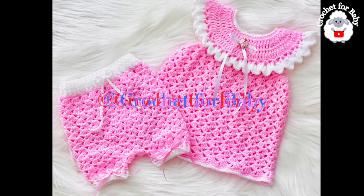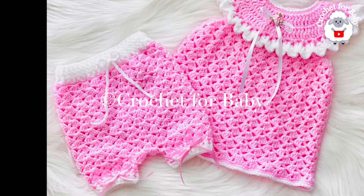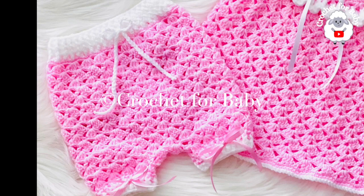Welcome to my channel. I hope you like and subscribe, and thank you so much for watching. In today's tutorial I'm going to show you how to crochet this beautiful diaper cover. I made it to match the little dress that I showed you in my channel. In the information box below I'll go ahead and leave you the link to that tutorial.